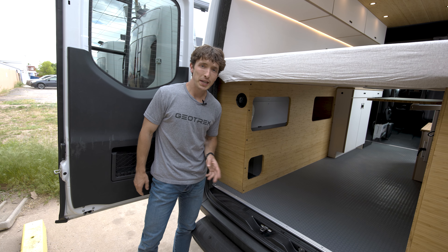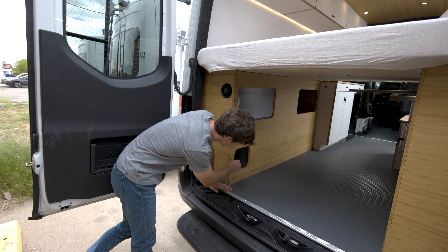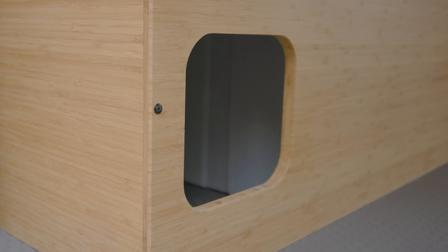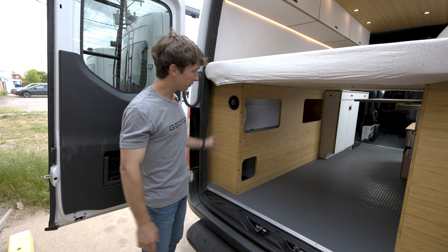In order to keep a gauge on how much water you have in your tank, you can actually look through this cubby hole right here. This doubles as a storage hole as well, but if you look in there you have a full sight of the water line on that tank, so you don't overfill it.